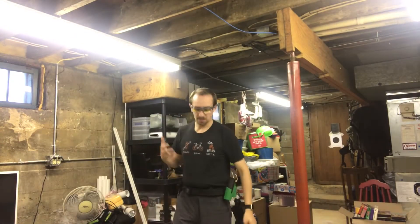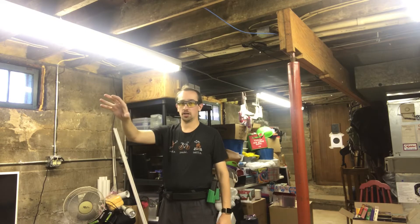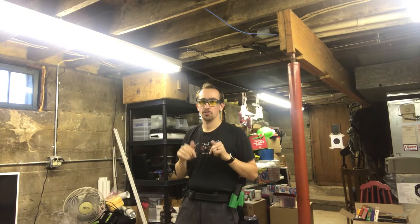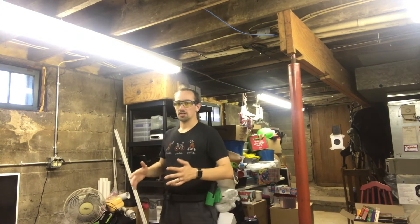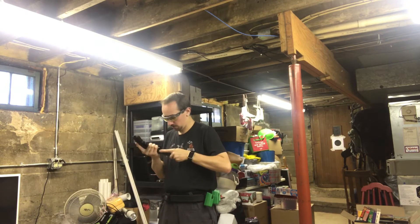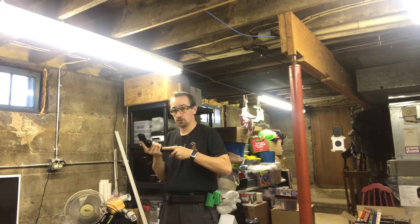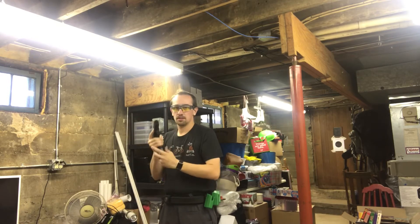Right here is about a simulated 7 to 10 yard target — a USPSA metric target from the Ben Stager Pro Shop. There will be a link down in the description below for the package I got. Today we're just going to focus on hands together at the same time, going for the mag and the pistol, and then stopping right here to make sure we have a proper insertion before getting up to it.